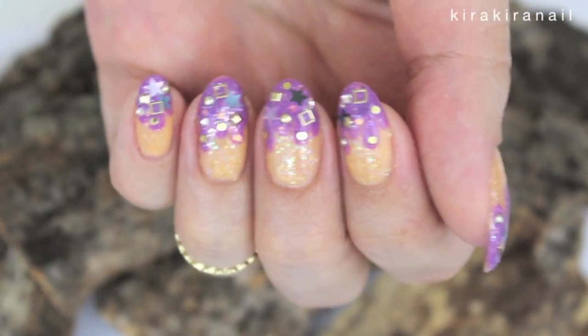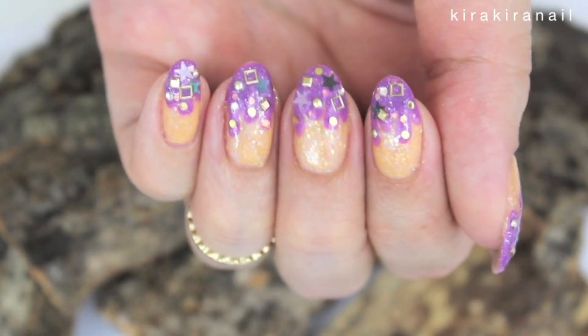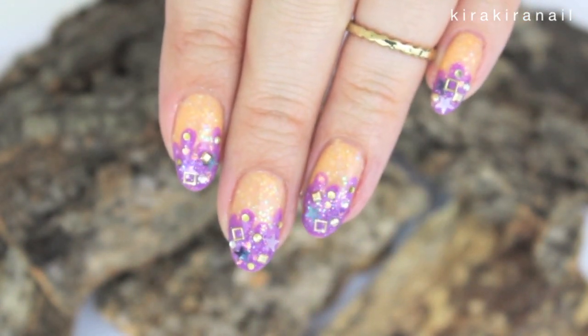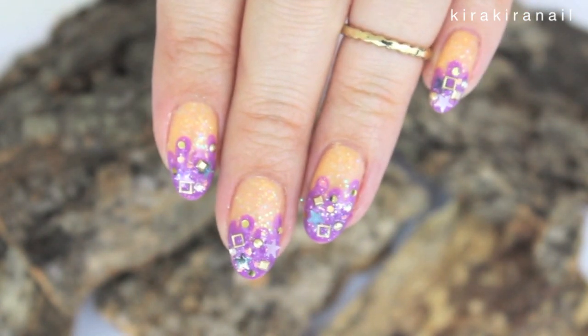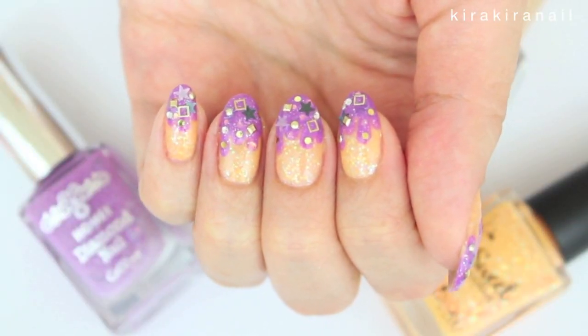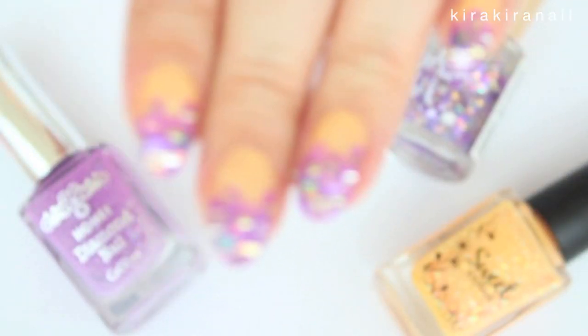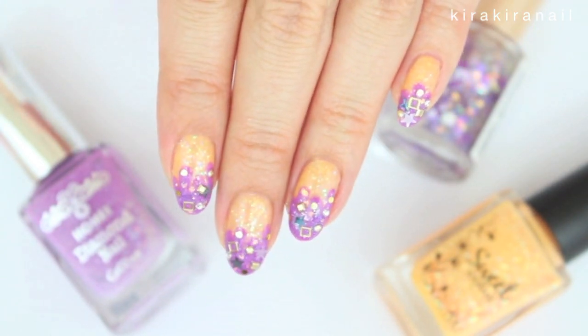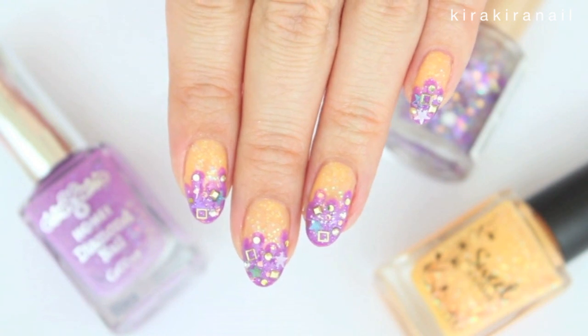Here's the finished design and I think it's a very girly way to do some Halloween nails this year. The combo of orange and purple is very typical in Japan for Halloween — is it in your country as well? In Switzerland it's not a typical Halloween combo at all.